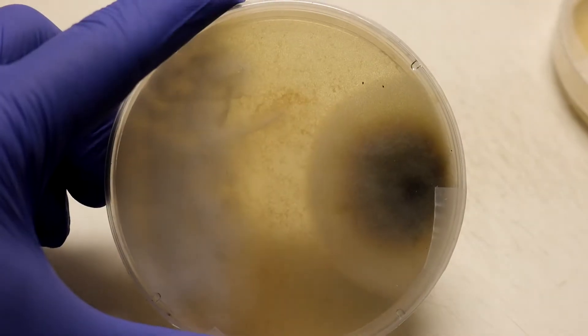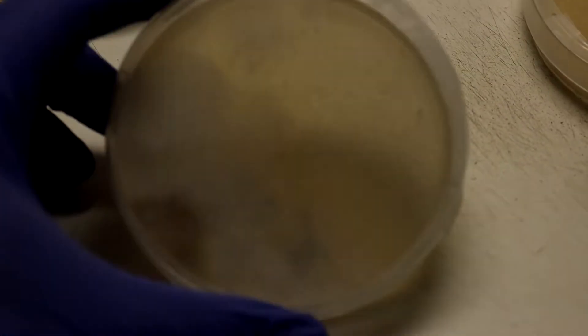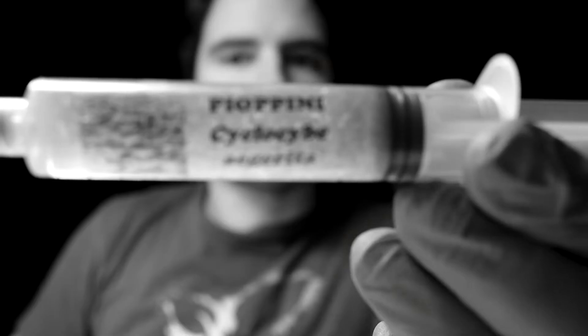Right now I'm working with plates from the 3rd of November, so that's nine days ago. They've had plenty of time to grow and as you can see there's a lot of contamination, and that's what we expected. I took the swab, I swabbed my mouth, then I used the liquid cultures and I streaked them out.